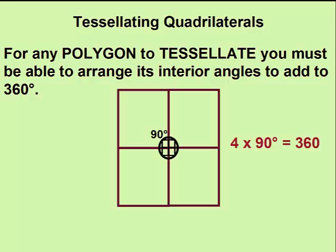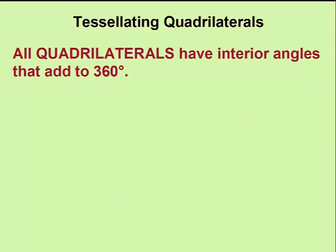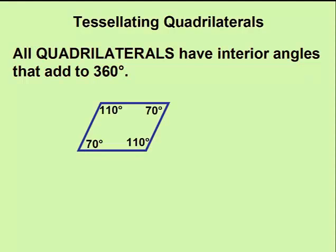Just like with our square, we can arrange four squares to form interior angles that add to 360 degrees. Because all quadrilaterals have interior angles that add to 360, we can arrange any quadrilateral to tessellate.